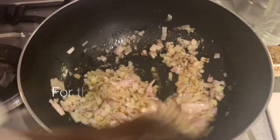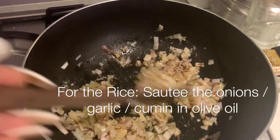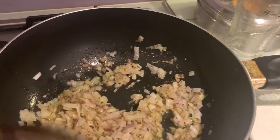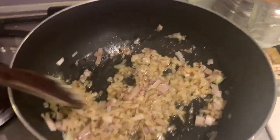For the rice, I've sautéed some onions, shallots, garlic, and cumin powder and I'm just going to let this simmer for a little bit.